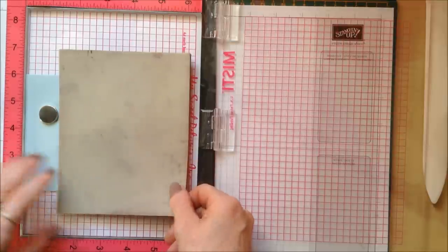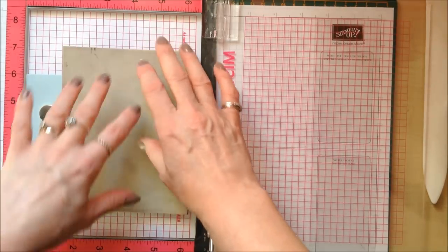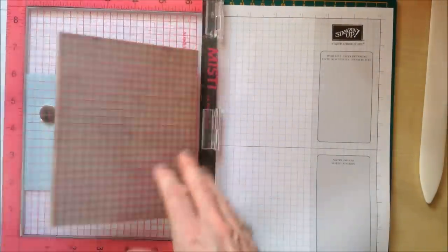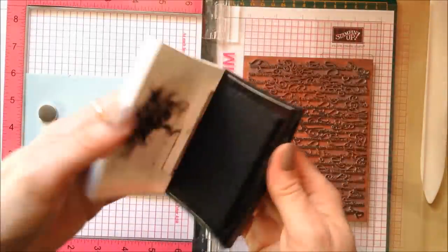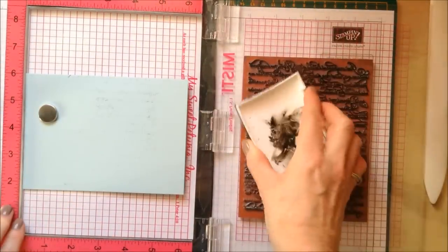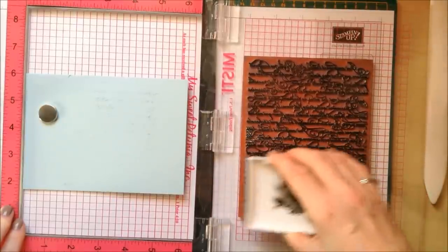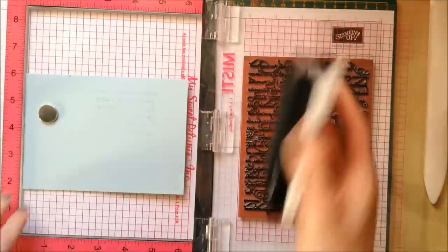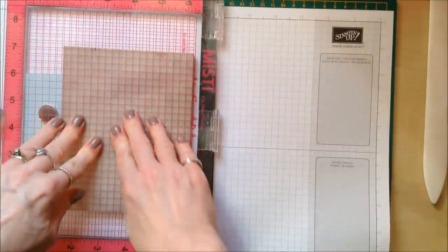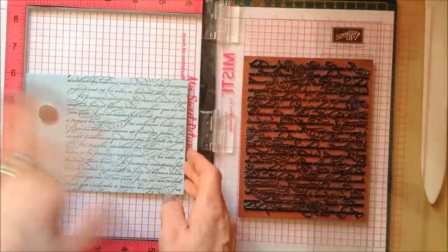I'll adjust the magnet slightly and make sure my card is straight. As this is a foam-back stamp, all you need to do is pick it up like that. I'm going to take my black VersaFine ink pad and ink up my image — plenty on there — and then you simply bring it over, and there you have your words.